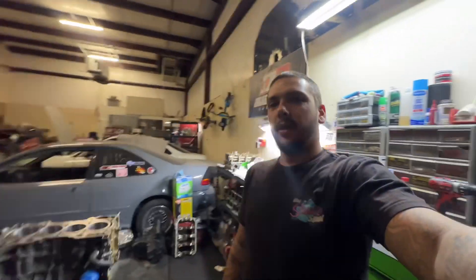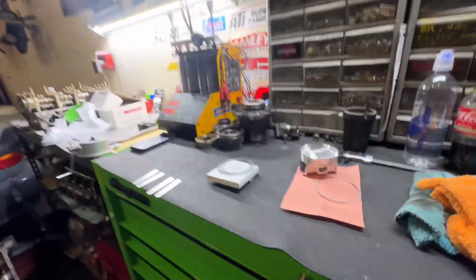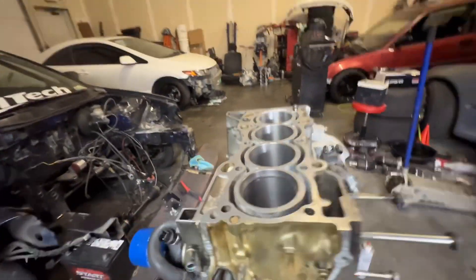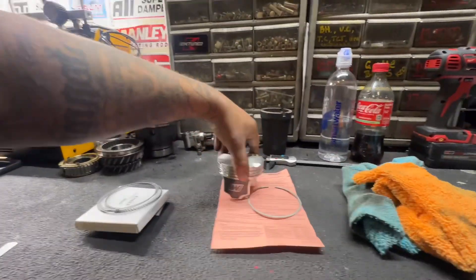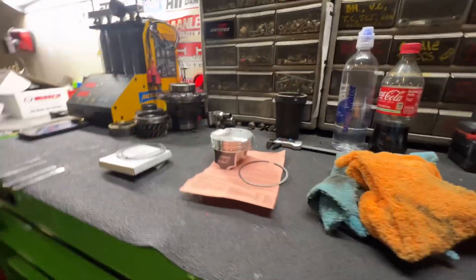Welcome back. We're back in the shop. We have our customer's pistons, rods, bearings — everything. We have a short block torn apart. I've got one of our rings already put in there and we're going to start gapping the piston rings for this engine. He chose the shelf Wiseco 87mm piston for his K24.